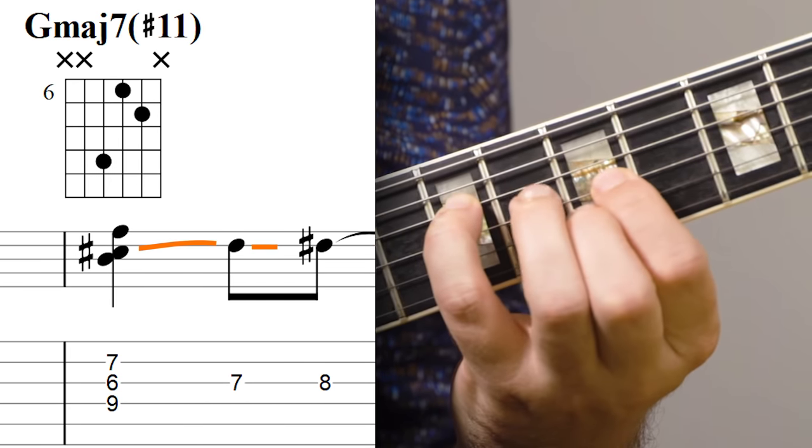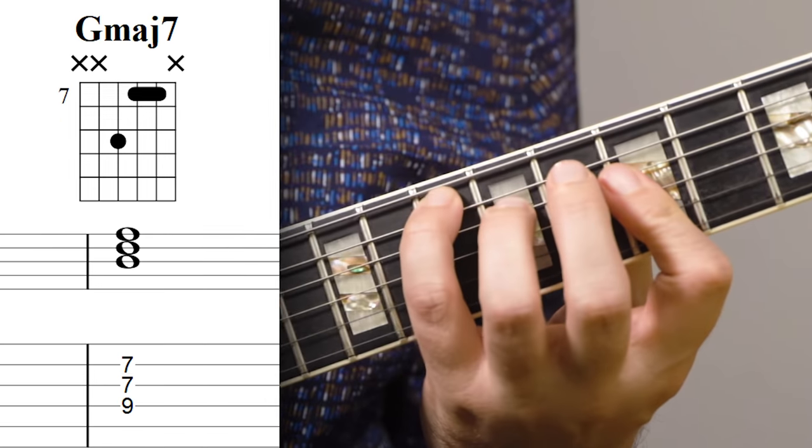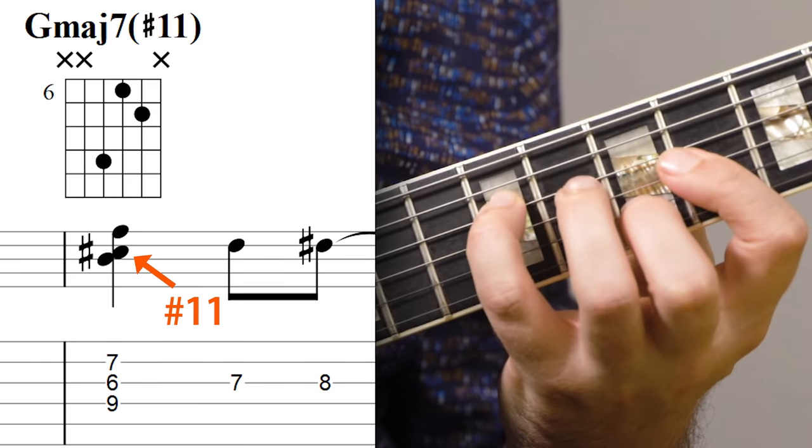The first part of the G major seven might seem really complicated because we have this whole moving part. But really this is coming out of a really basic G major seven. Then I'm playing it as a rootless chord, and I'm exchanging the fifth for the sharp 11 and moving that up to the sharp five in half steps.